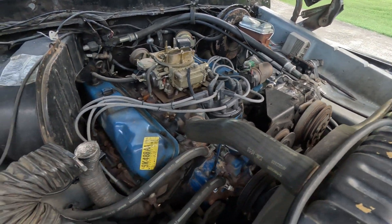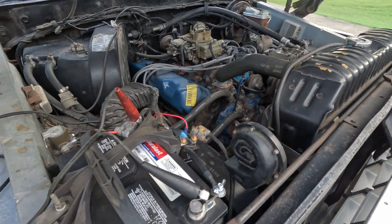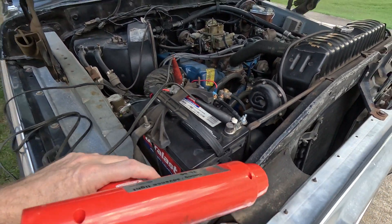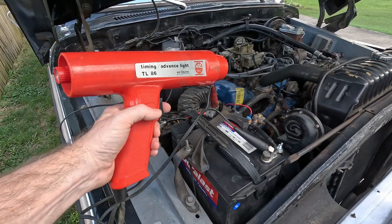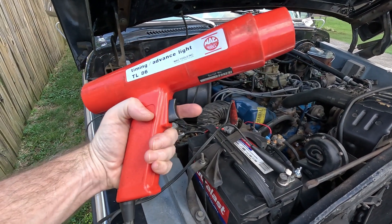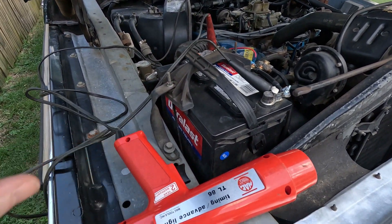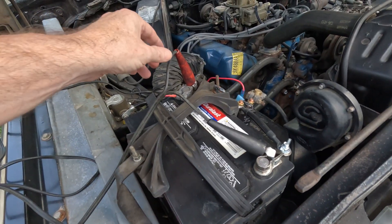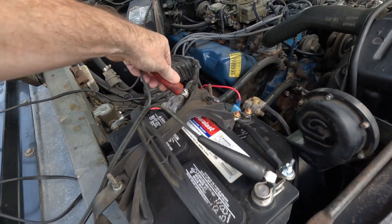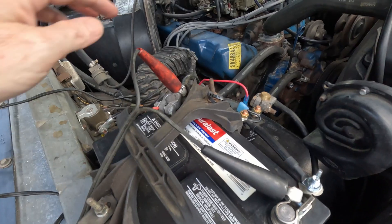If it is not stock, well, that's a whole other thing. So this is a timing light — it is not like a space ray gun, it's a timing light. There are different ones; I'm not going to get into too much on it.